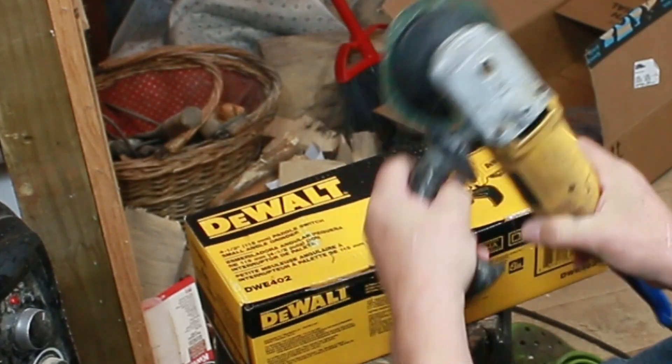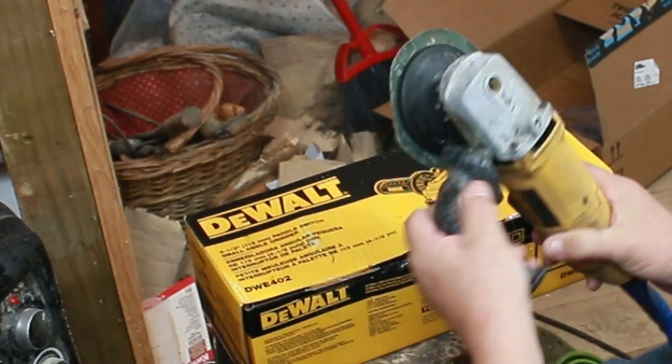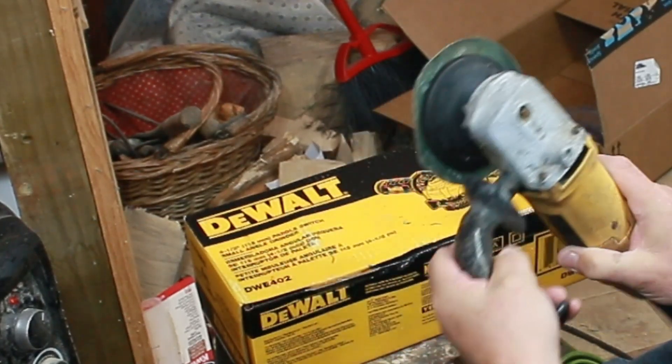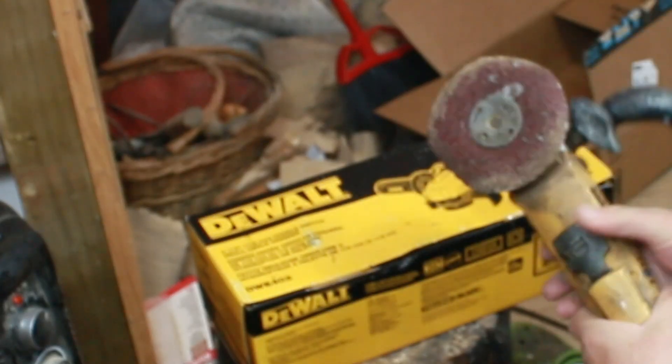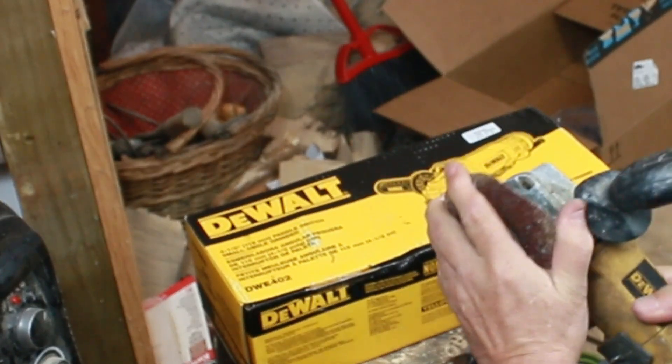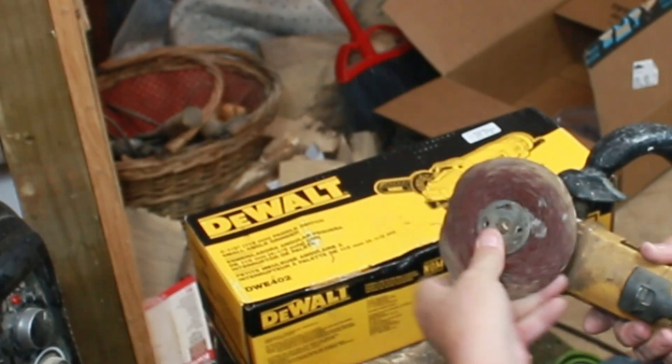Here's my old DeWalt. It's got a unique handle on it. Ironically, the handle still works — it seems to work fine, kind of got a neat little bend on it. The rest of the tool is frozen. There's a paddle switch safety. And here's the meat of it — you'll notice there's no guard on it.